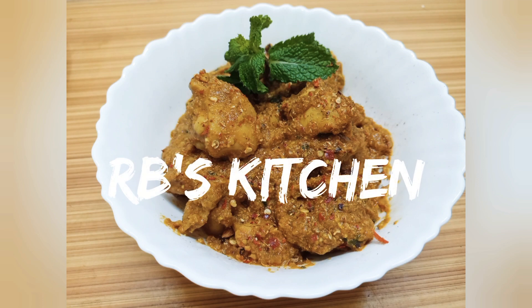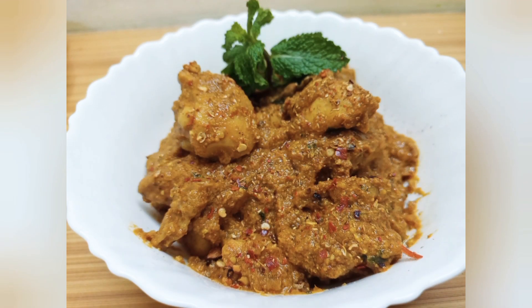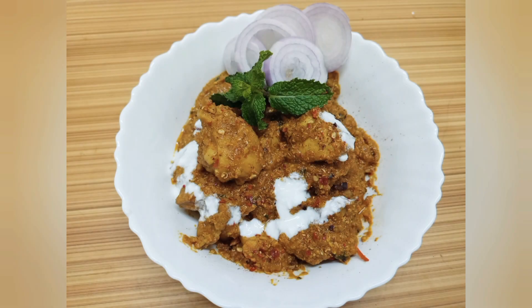Namaskar! Welcome everyone. Today I am going to make this chicken lavabdar recipe. It is very delicious.